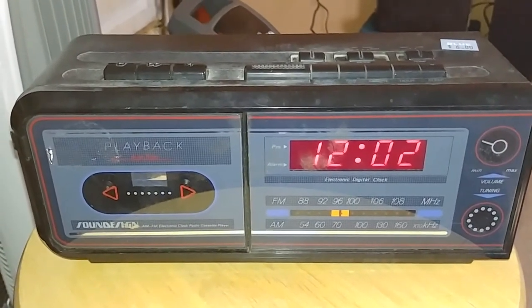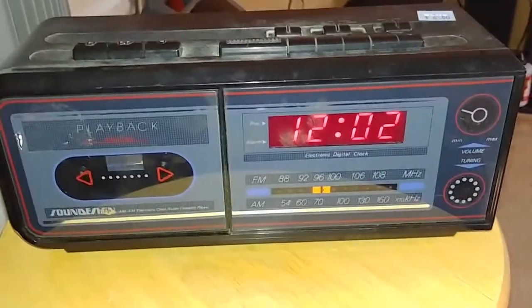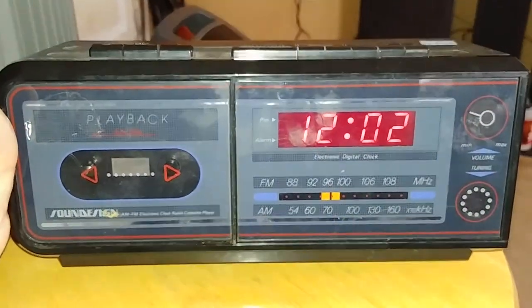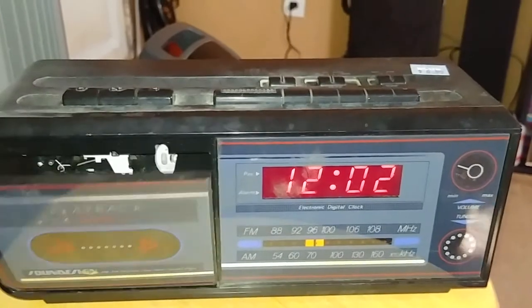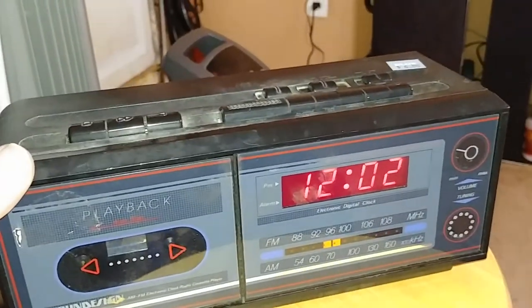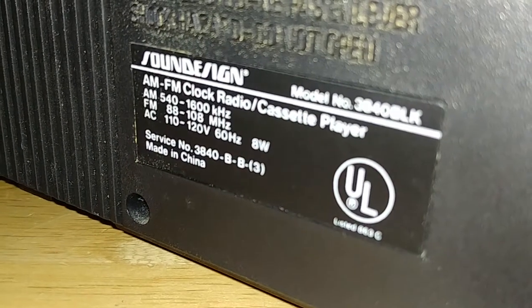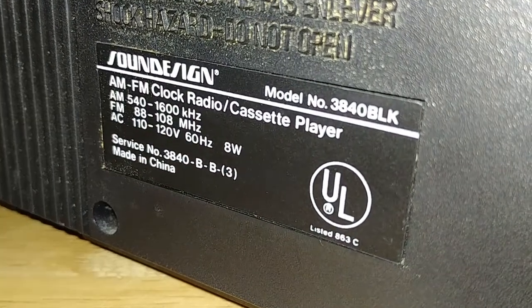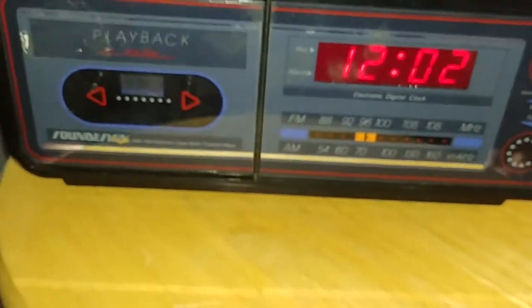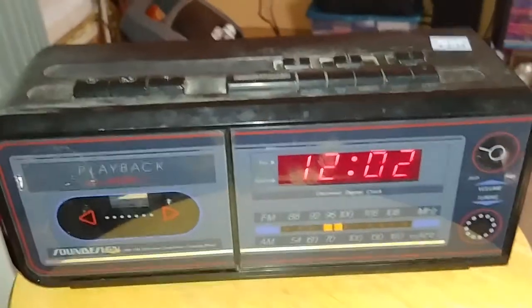Here's a little something I picked up from Goodwill — a little radio clock and tape player as well. This is a Sound Design, model number 3840BLK. It's seen its wear and tear over the years.